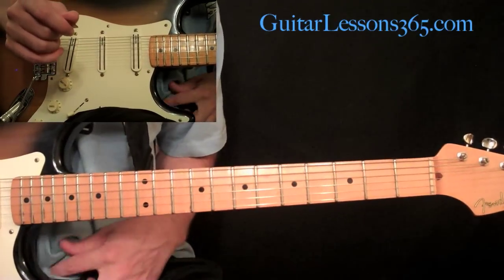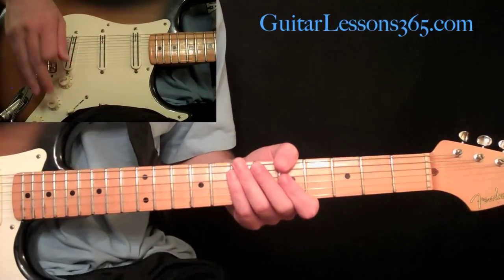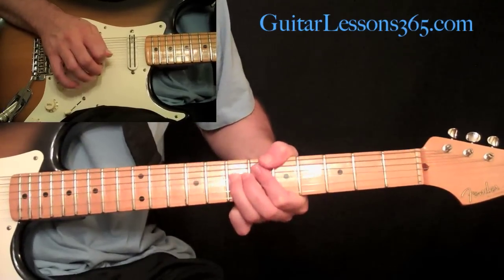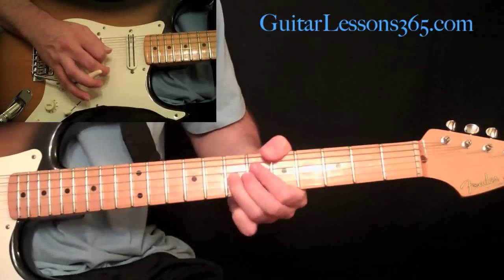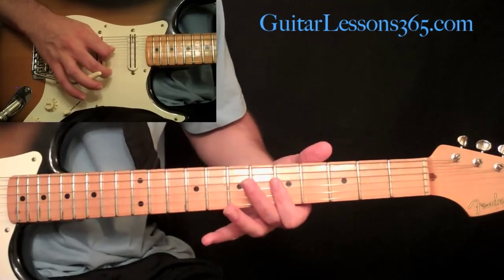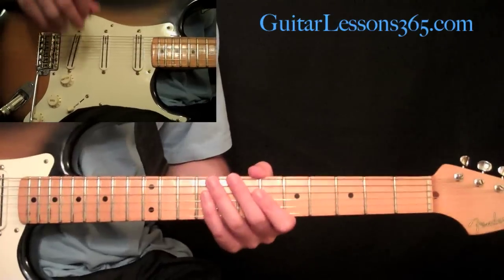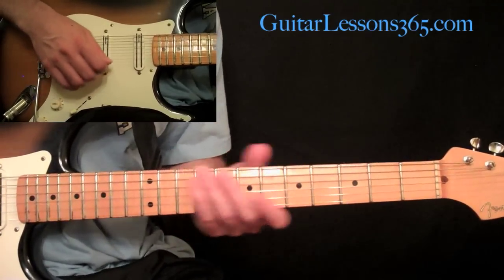It's a pretty short solo, but he manages to throw a ton of notes in there. It's going to start with some harmonics and whammy bar dives. First, hit a pinch harmonic at the 7th fret on the G string, bend it up and down — bend and release it a little bit — then pick the harmonic at the 5th fret, the open string, the open harmonic back at the 5th fret on the G, and then do a bar dive on it. That's just incidental noise that starts the solo.